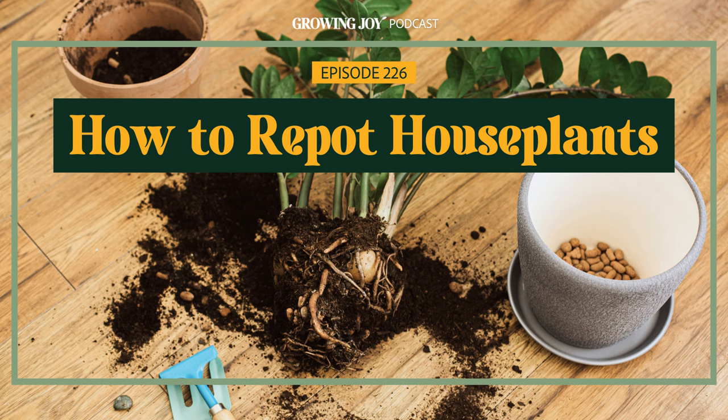I used to think this anxiety was uniquely mine, that no one else could have the attachment to their plants that would lead them to lose sleep over repotting. But now that I've been podcasting for seven years, I've heard from you that this tends to be a very stressful thing. Repotting isn't necessarily intuitive or easy, and there is a lot of misinformation on the internet. So I decided to dedicate an entire episode to how to repot your plants stress-free, from an empowered place.